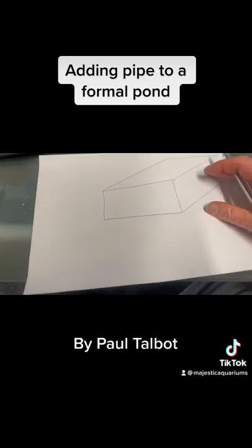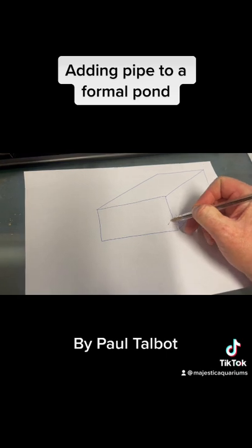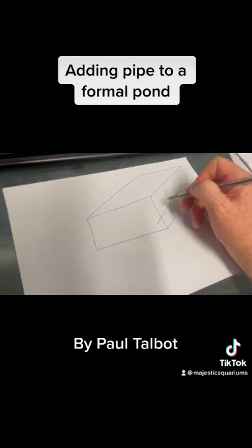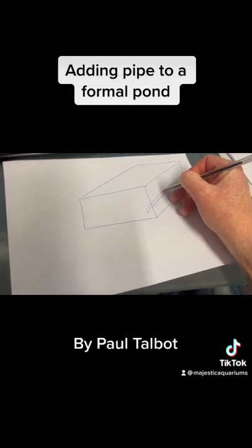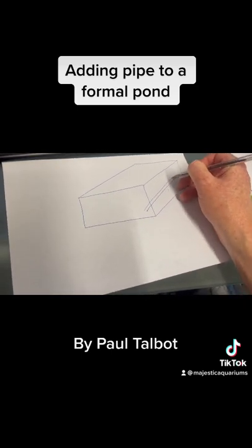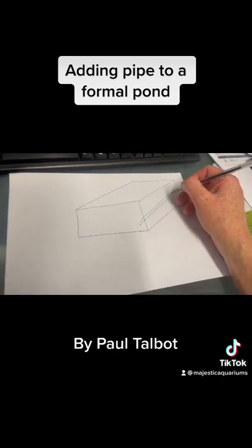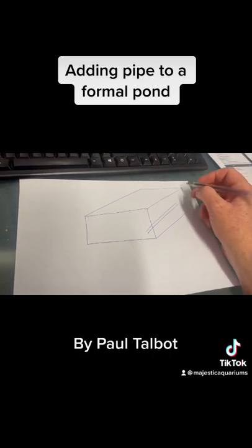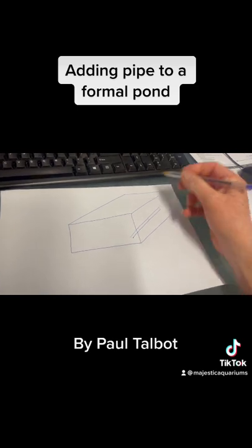There are two main ways you can do that. One is that you can just chase a slit through the cement - cut it out of the cement on the base of the pond. Then this can go to a fitting which can go through the side of the pond, or potentially over the top, chased into the concrete.